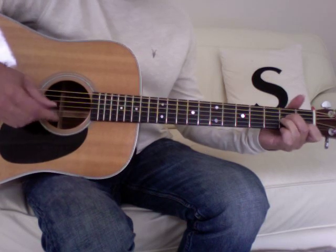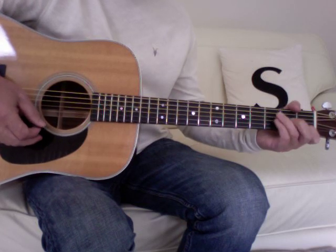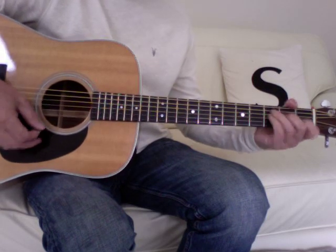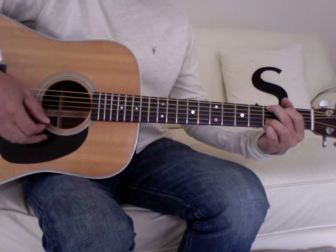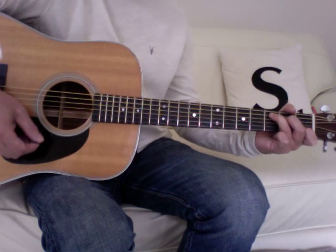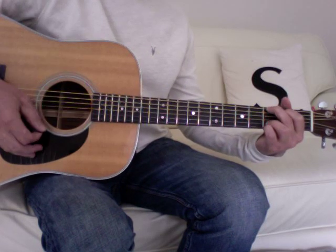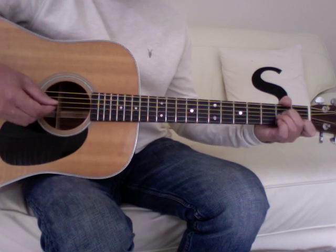The chorus climbs from an A minor to an F, but I prefer to play the F major 7, which just leaves that first string ring open, then to a G, and G to C for the first half. The second half of the chorus is exactly the same except rather than going to the C, it stays on the G. So playing through the whole of the chorus...